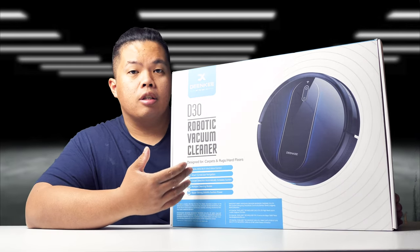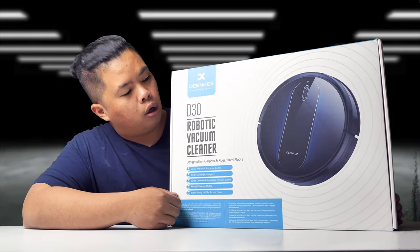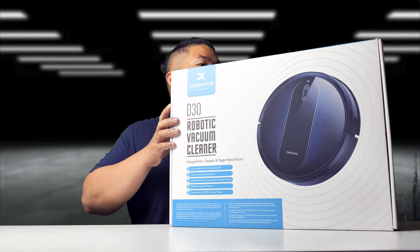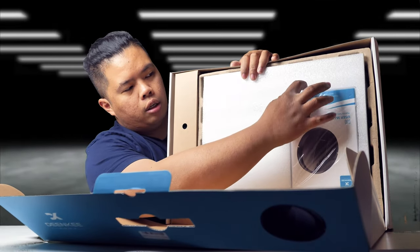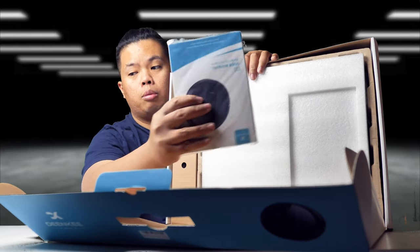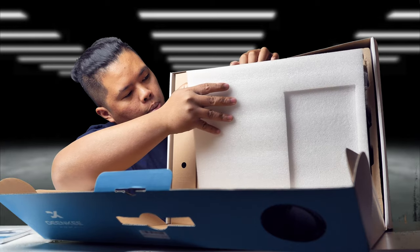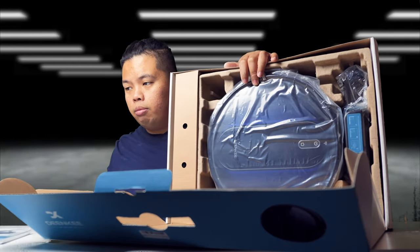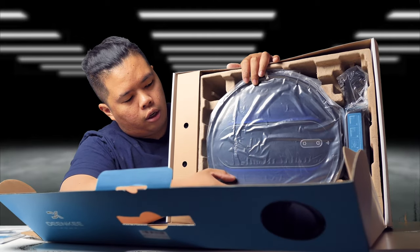Basically this is a robot vacuum that you can use in your home. We're going to test it out today and see how well it does. This is from Dinky, the D30. Let's open this up. When you open this up the first thing you see is the literature right here — it's an instruction manual. On top there's a little styrofoam, and then we get all the accessories, which is the vacuum right here.